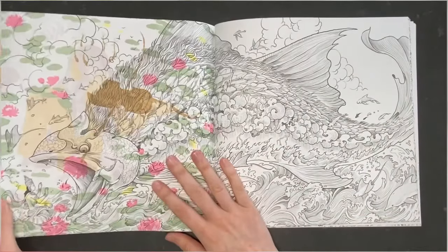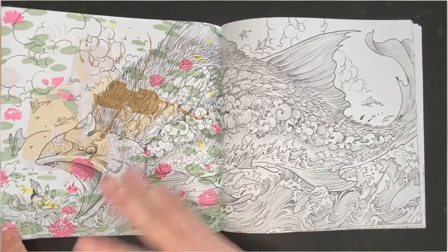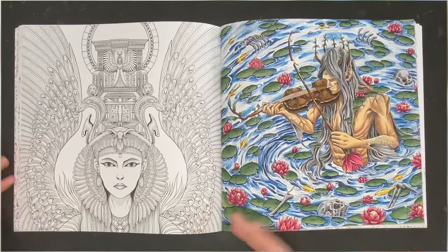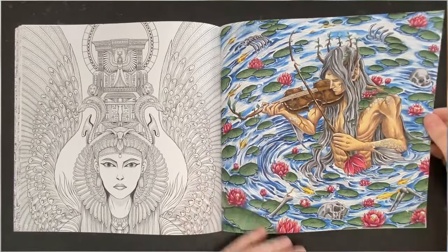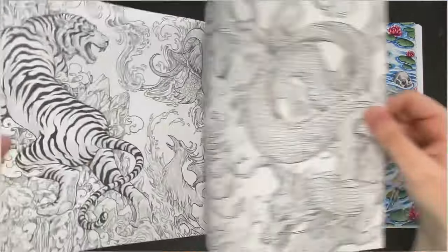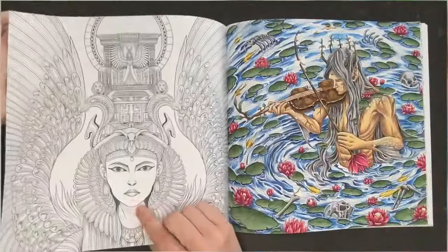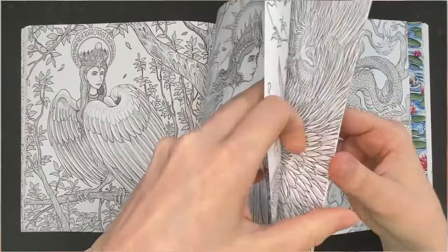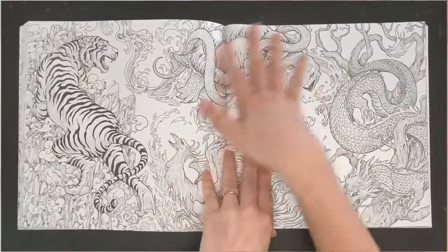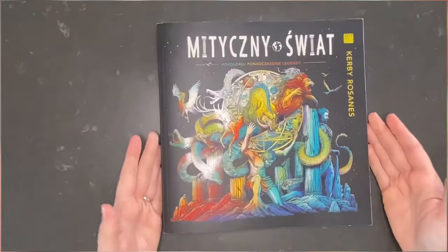As you can see, I used alcohol markers. I'm not going to color every picture in this book — I'll just use what I want and get a great result. For books I like every picture in, I won't use alcohol markers, but for this book I really don't mind. There's one page I really want to color — the best page in the book — and I think I'll base it with alcohol markers too. I'm not interested in the adjacent picture and won't color the horror or gory one either. Maybe in the future. That was my completed page in Mythic World by Kirby Rosanes.